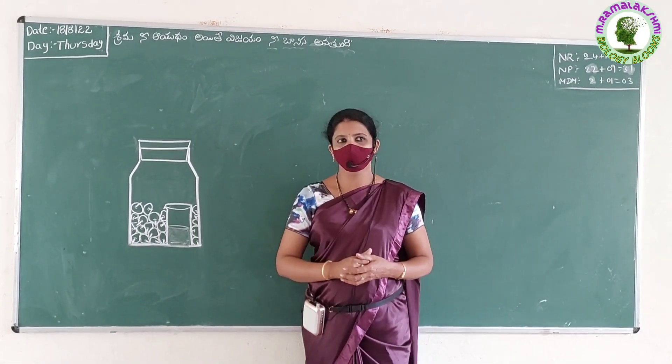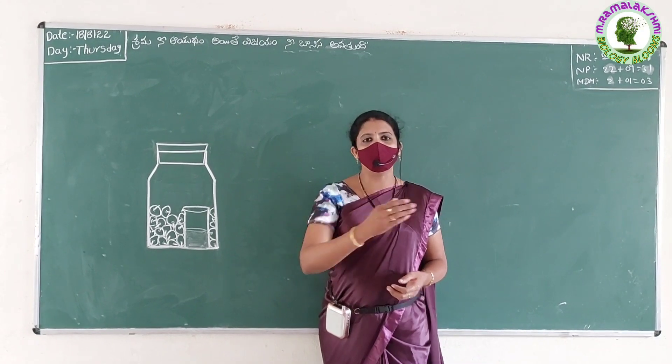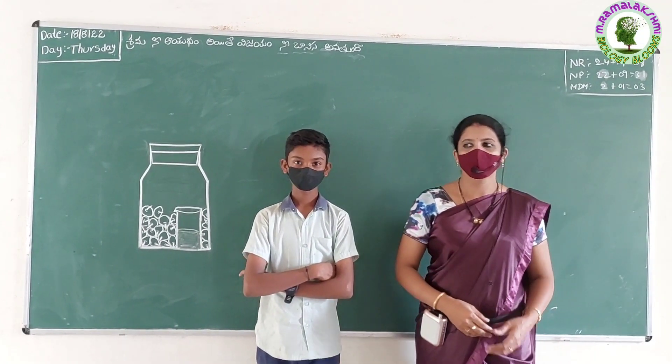Good morning, Shibbe. Good morning, sir. Shibbe, today your friend Suryatya wants to ask some questions on this experiment. Are you ready to answer that question? Yes, please, sir.